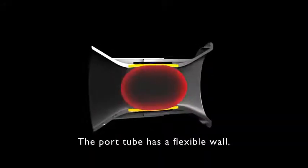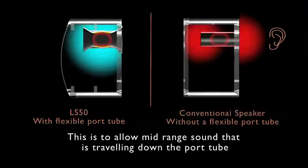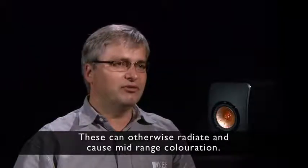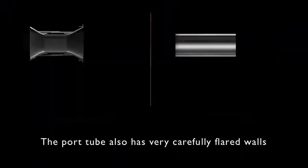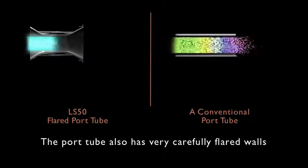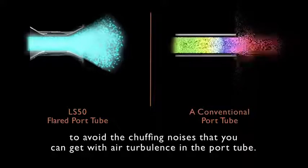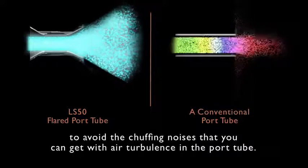The port tube has a flexible wall. This allows midrange sound travelling down the port tube to escape back into the cabinet, preventing longitudinal resonances which can otherwise radiate and cause midrange colouration. The port tube also has very carefully flared walls to avoid the chuffing noises that occur when air turbulence develops in the port tube.